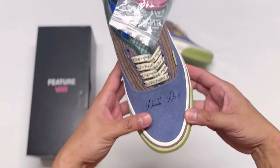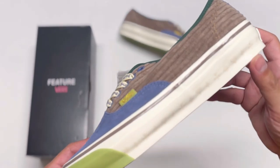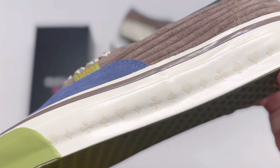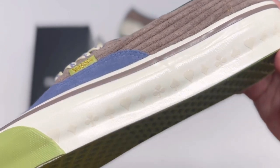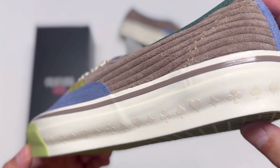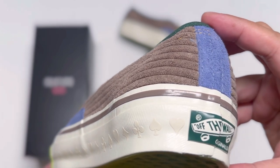What I really want to show you is more details — specifically the midsole. There is something embossed throughout the whole midsole of the shoe: it is the four suits in a deck of cards — the spade, the clubs, the heart, and the diamond.